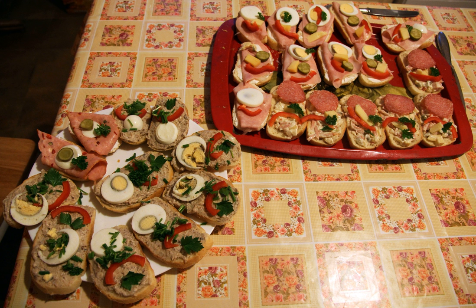Oblizine klubiki is sometimes prepared with the crust of the bread removed. It is sometimes sold as a snack food at foodstalls during festivals and in bars. Some bars in the city of Prague, Czech Republic serve Oblizine klubiki as a snack.